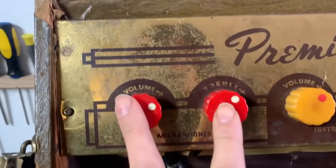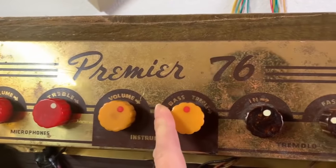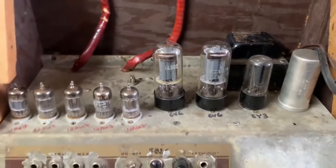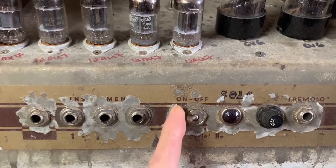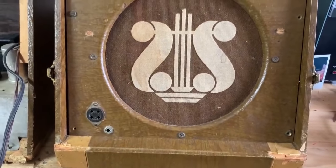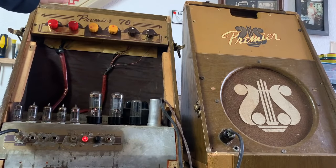It is a two-channel amp. Here's the mic input with volume and treble, and then the instrument input which has volume and a tone control showing bass and treble. Here are the tremolo controls. We're going to have to clean all these sockets and tighten all the sockets. Here is where the input jacks are, the on and off switch — and actually this is backwards, it's currently in the off position even though it says on, so I'm just going to flip that around. And then this is for a foot switch for the tremolo.